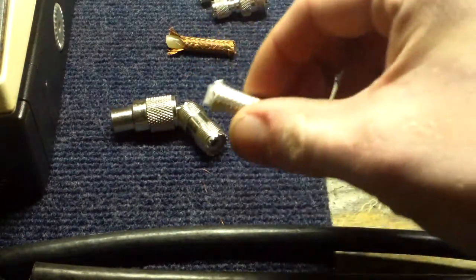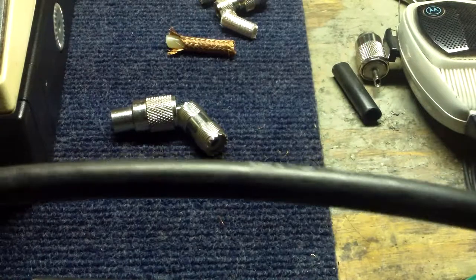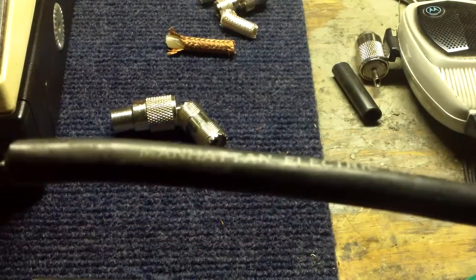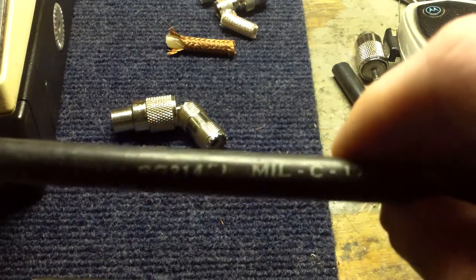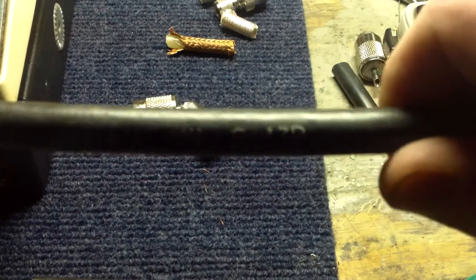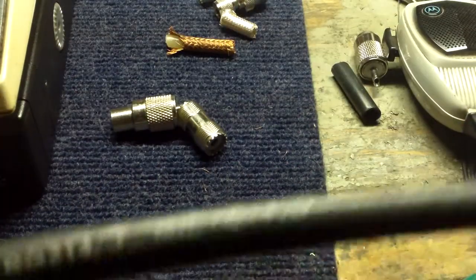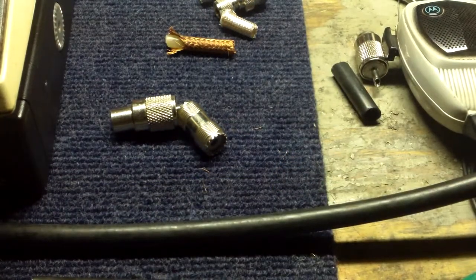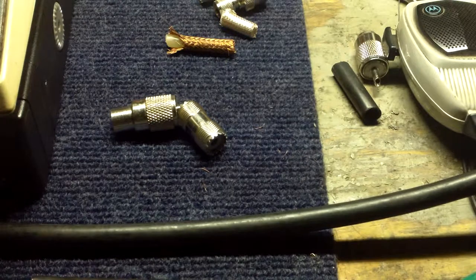I'll show you the cable this came from — it has a slight nick in the outer jacket, so I just cut out the bad section, which leaves me with a good piece to use as a jumper. This is Manhattan Electric cable, RG-214 mil-C-17D — the good stuff. Just feeling how it flexes, it feels like a really heavy-duty cable. This stuff makes RG-213 look like a cheap imitator.